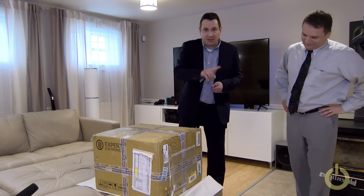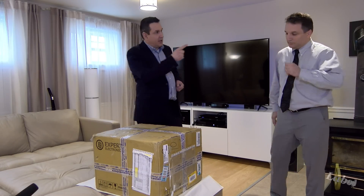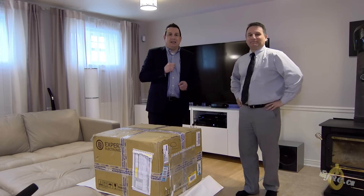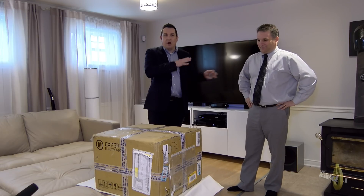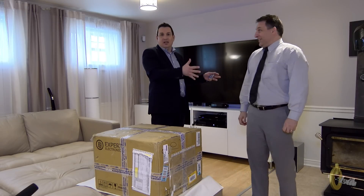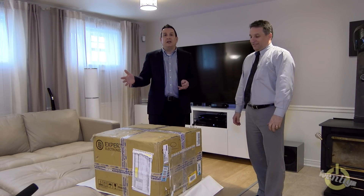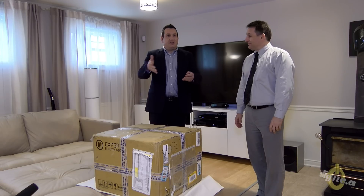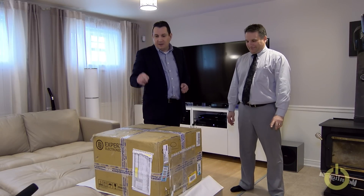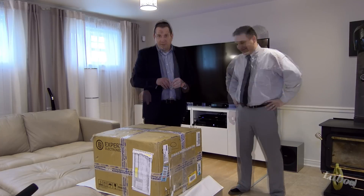It's also a big day for me because I received this big box today — something big for my shack that I was talking about. For the event, I got my friend Robin here, VO2NRJ. Robin couldn't resist; he didn't want to be part of the video but he wanted to be there for the unboxing and the first test.